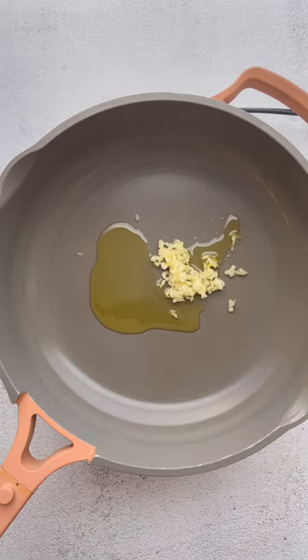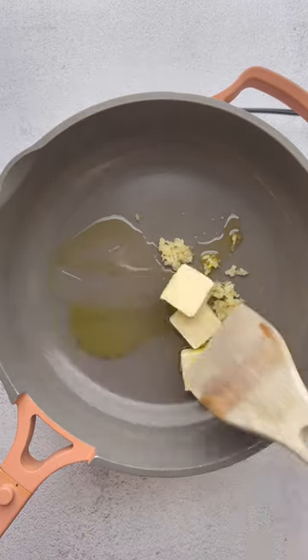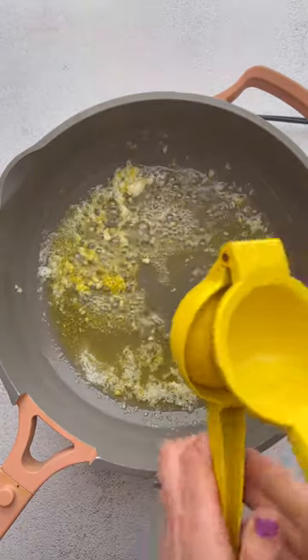Let's make this lemon butter garlic pasta. It is so good. You're going to boil your pasta, save a little bit of the pasta water, and then you're going to saute the garlic with a little bit of olive oil and butter.